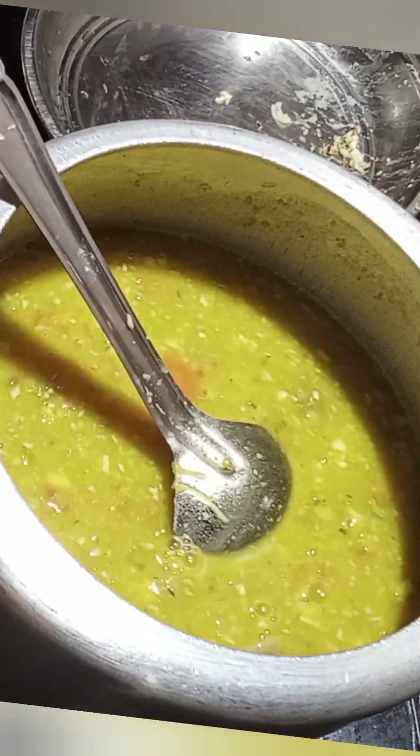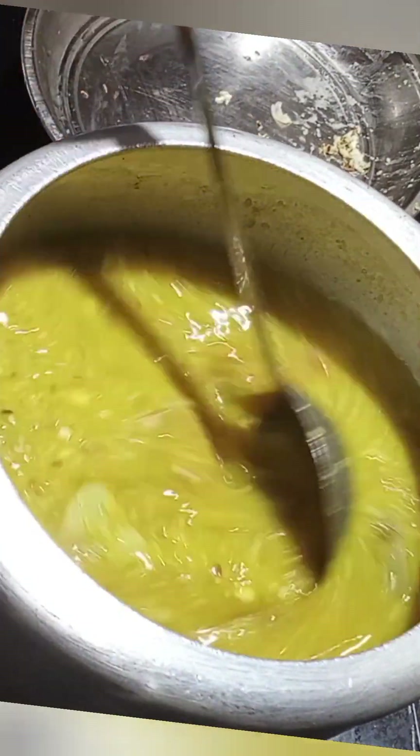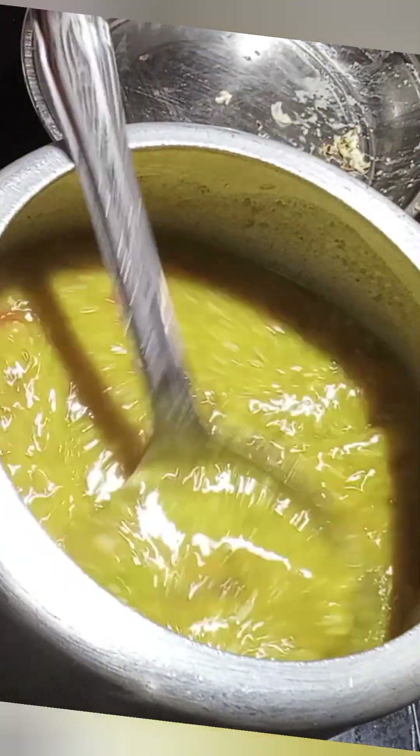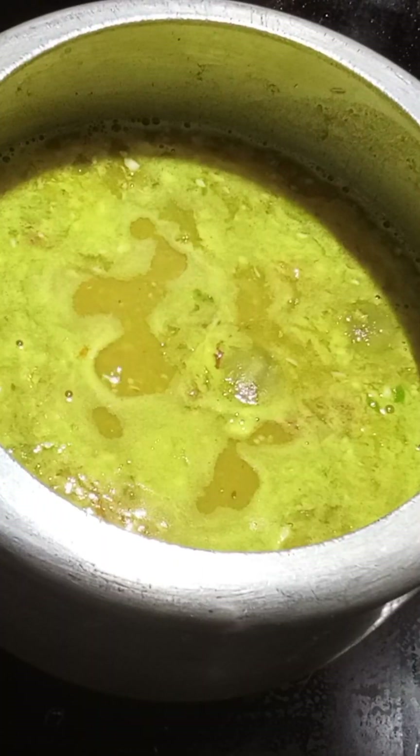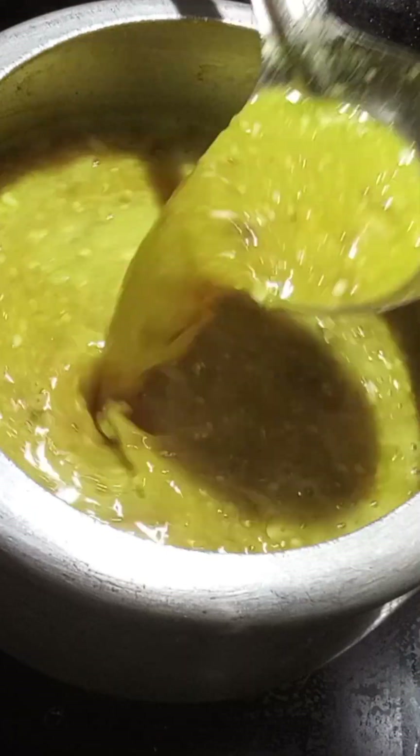Cook the filling and let the filling sit. I will add to the taste. The taste is half-paneer. We will add the ingredients.